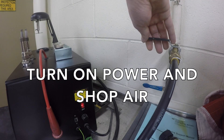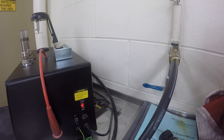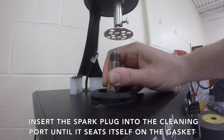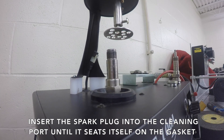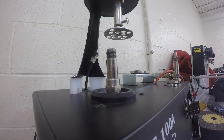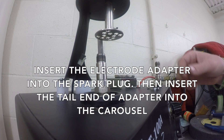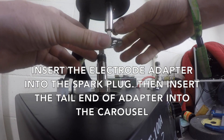Turn on power and shop air. Insert the spark plug into the cleaning port until it seats itself on the gasket. Insert the electrode adapter into the spark plug, then insert the tail end of the adapter into the carousel.